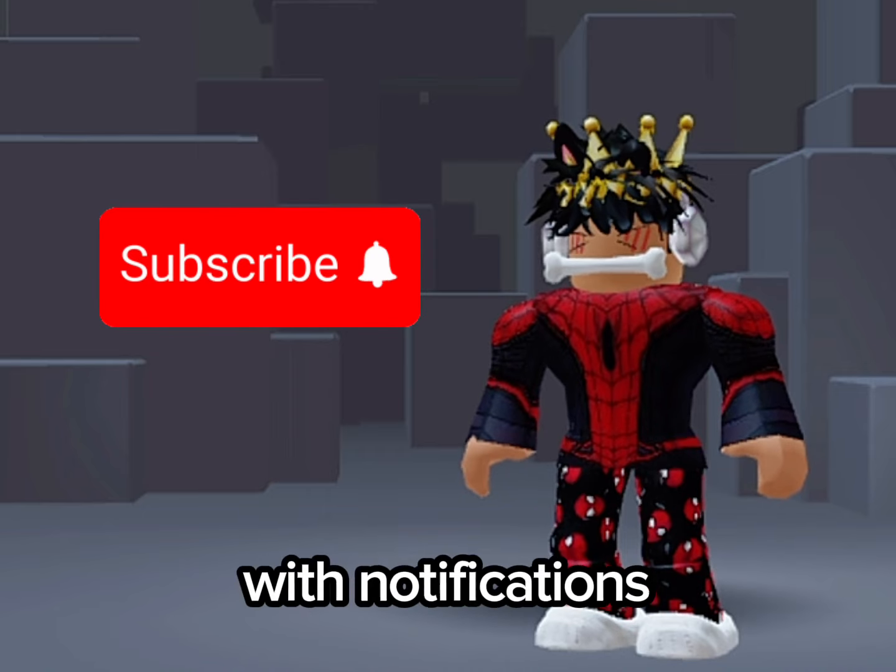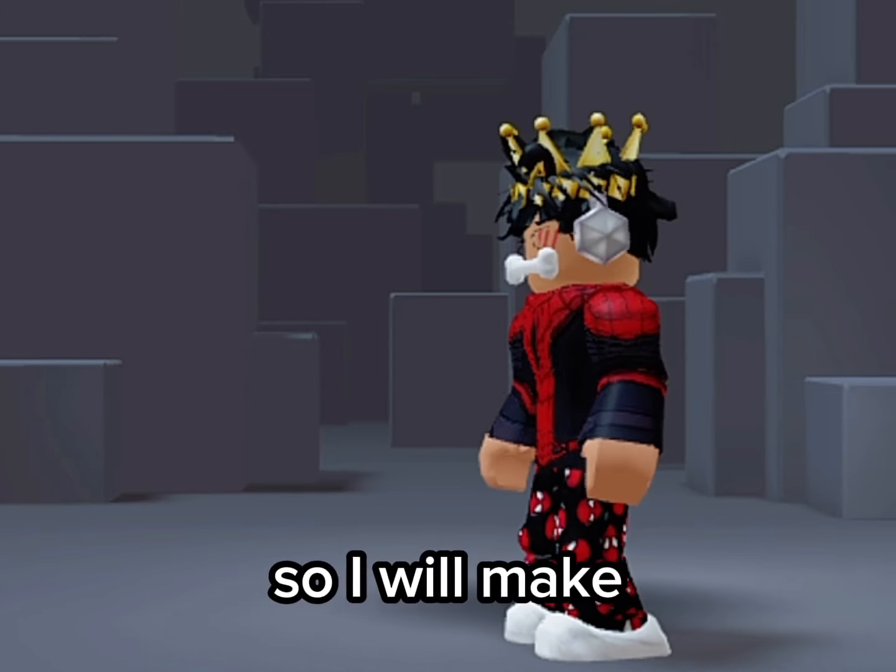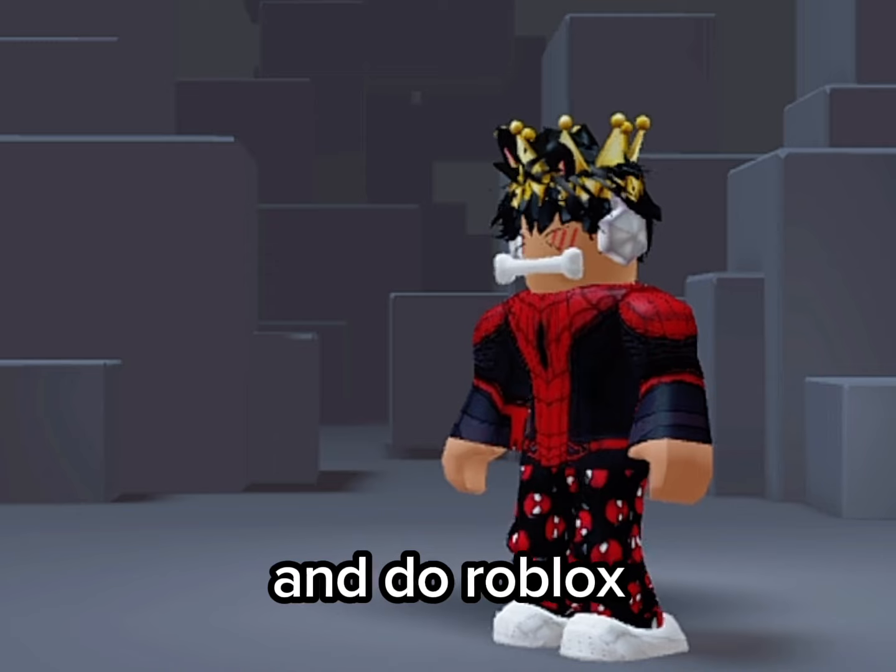By the way, make sure to subscribe with notifications on so I will make more videos like this and do Robux giveaways.